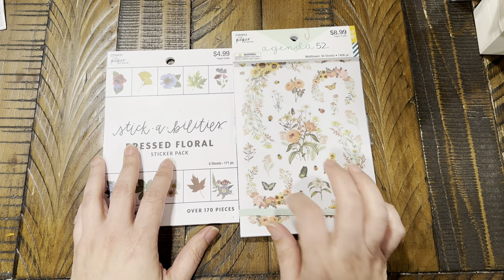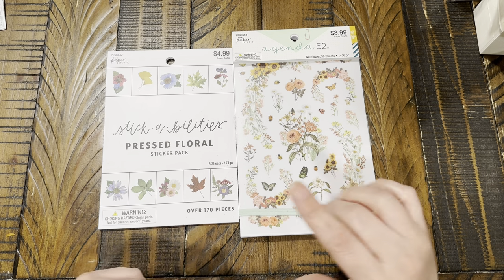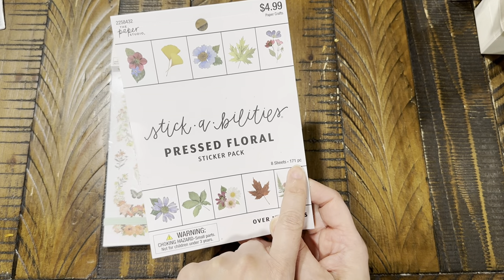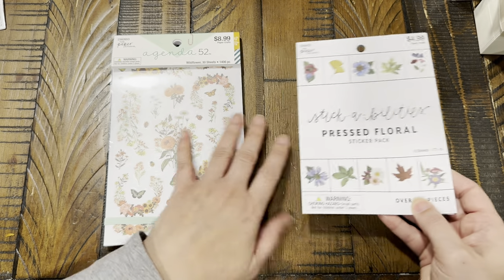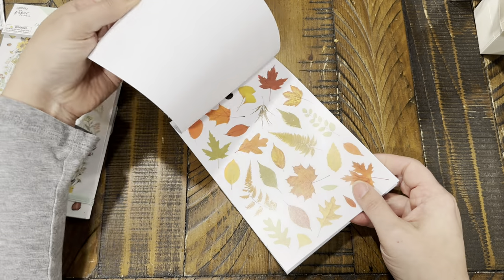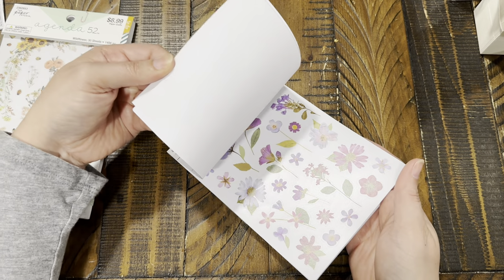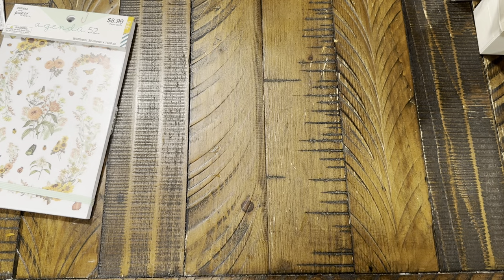I love to decorate my planner and I found these flower sticker sheets. The first one is called Pressed Floral by Paper Studio — 8 pages with 171 pieces, 40% off the $4.99 price. They're clear stickers and I love the wild-flower look of them. The leaves and florals are gorgeous — I absolutely love these.